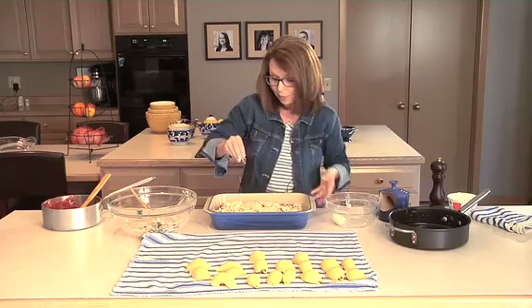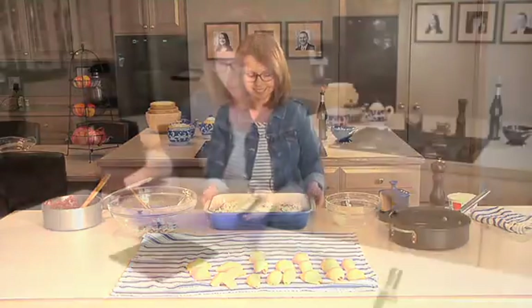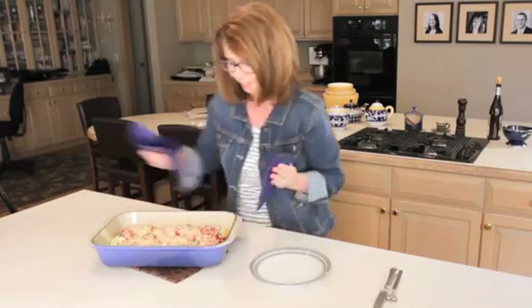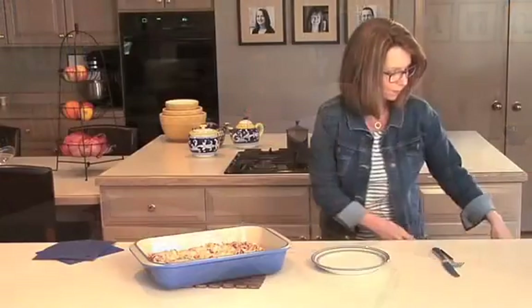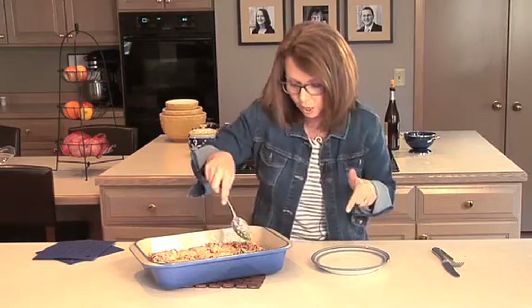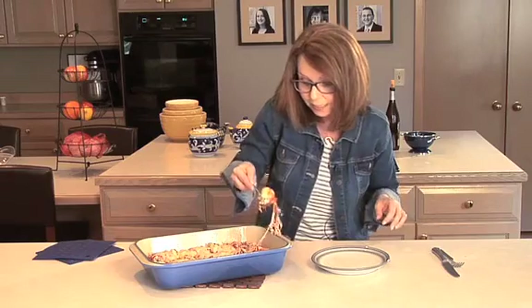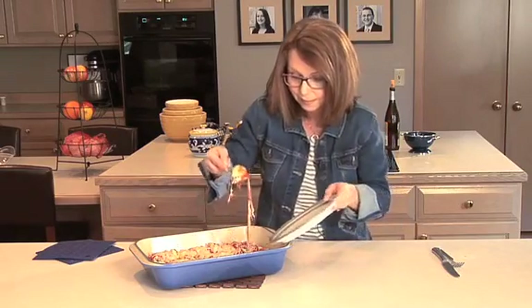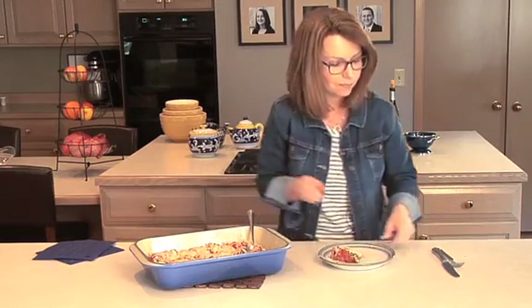I want to go ahead and cook this to show you exactly what it looks like when it comes out. We are going to put it in a 350 degree oven and it'll take 20 to 30 minutes for the cheese to melt and for it to get nice and bubbly. Look at that — that is our stuffed shells with sausage and spinach. The cheese is all melted, the sauce is nice and bubbly, our filling is still hot, and I got to visit with my guests while I got this in the oven.